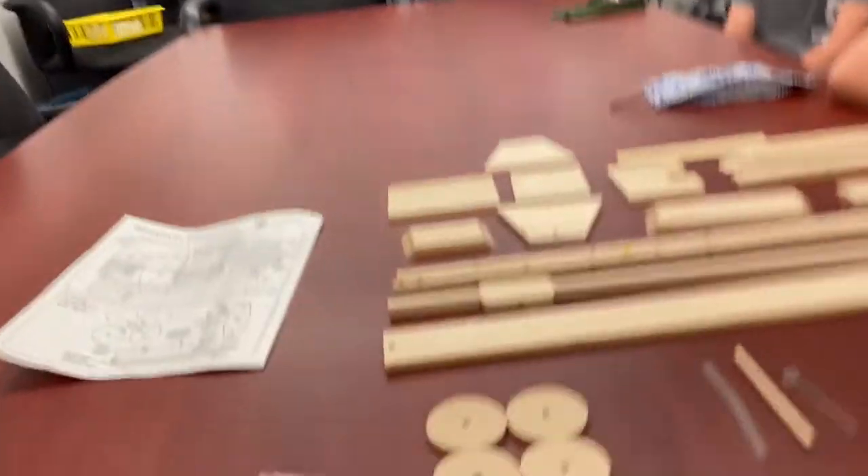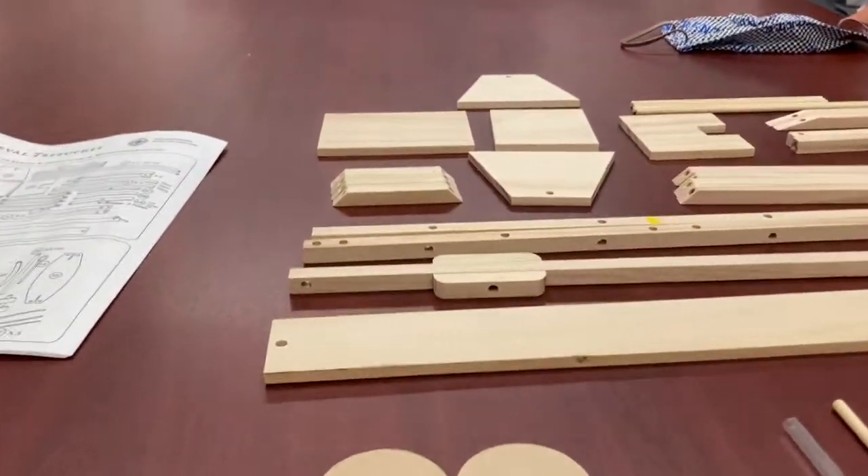We've got some helpers here today. This is Zach Howard, this is Cal Howard, and this is Ramsey Howard. These are my triplet cousins, and they're going to be my helpers today.